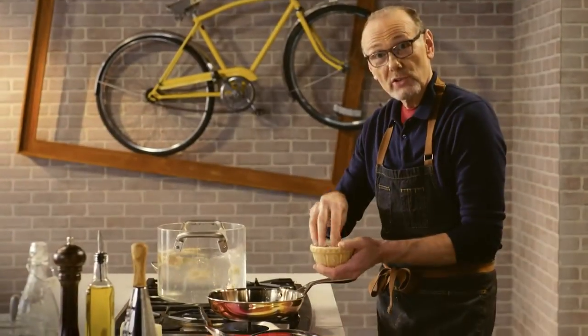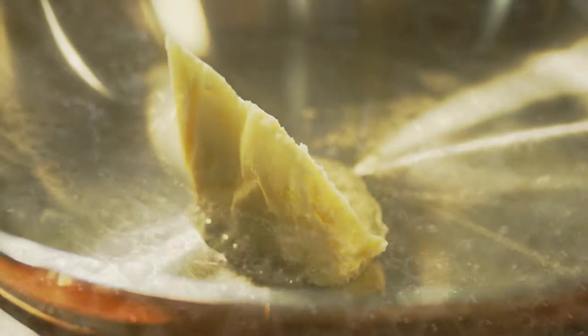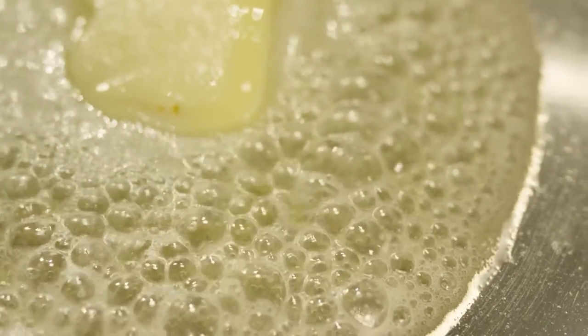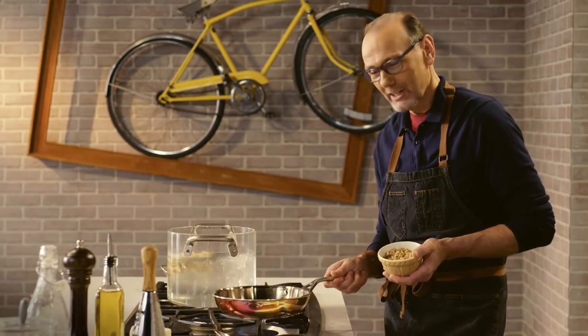The sauce for the tortelli is really simple. Butter in a good hot pan and wait till it just starts to turn nut brown. That nutty flavour adds to the walnuts I'm also going to throw into the pan for a little crunch.